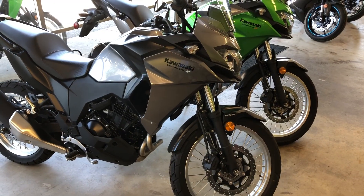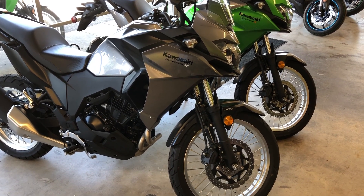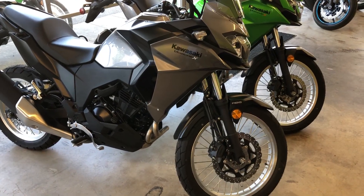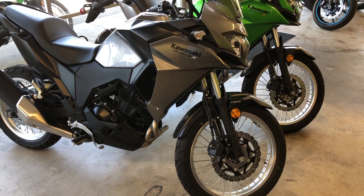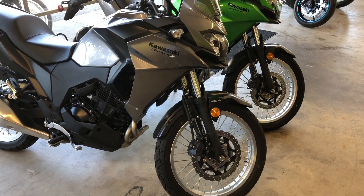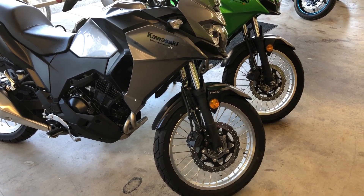Now, you'll sometimes find bikes with ABS brakes on the front wheel but not on the back wheel. I don't think I've ever heard of a case where it's been the other way around. On small bikes, it's not uncommon to find ABS just on the front, but on most bikes and bigger bikes that have ABS, it'll be both on the front wheel and the back wheel. There are several ways to tell whether the bike has ABS or not, but there's one very simple one — the ABS sensor ring.